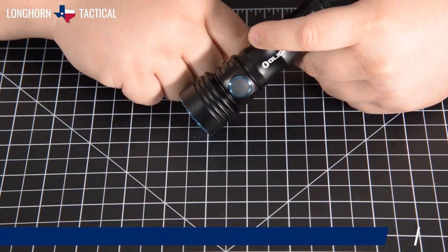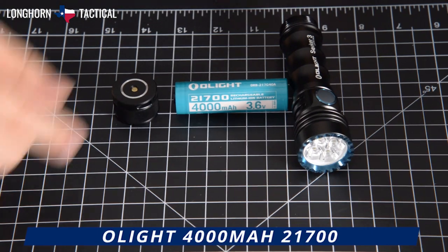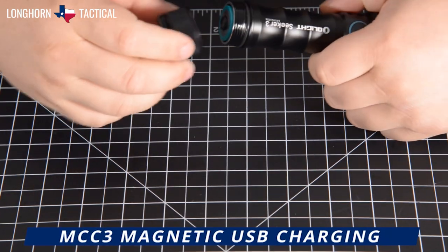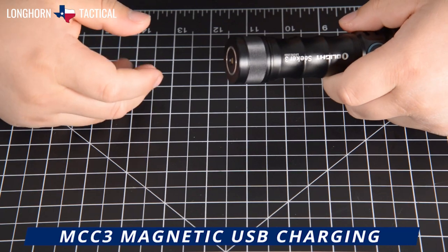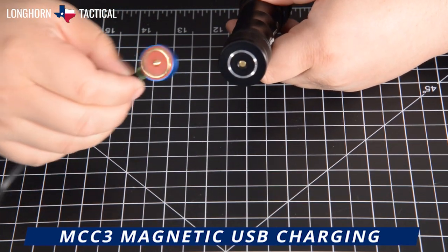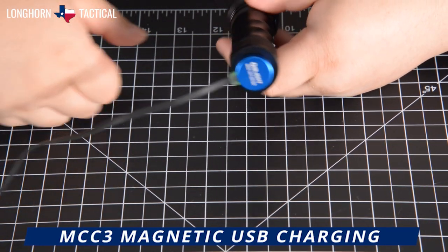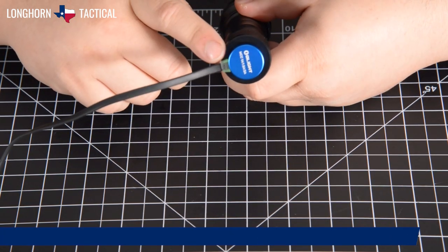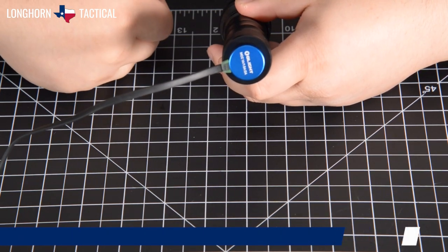Tap once to deactivate Strobe mode. The Olight Seeker 3 comes with a custom 4000mAh 21700 lithium-ion battery that can be directly charged inside of the Seeker 3. Use the included MCC3 magnetic charging cable — it will snap to the bottom of the flashlight. Plug the USB-A end into any USB power slot. The Seeker 3 will charge to full in three and a half hours. The charging status indicator built into the charging cable will change from red to green when it is fully charged.